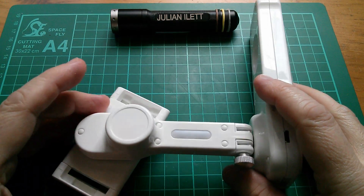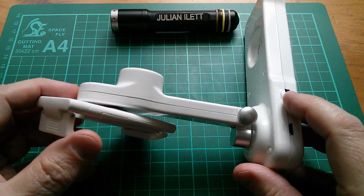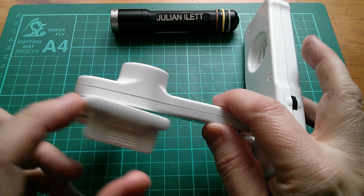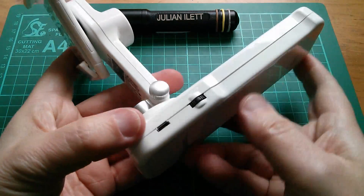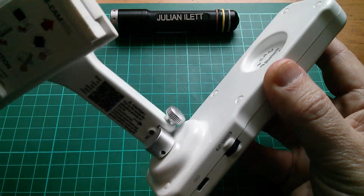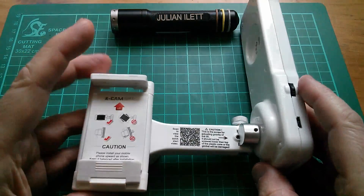I thought it'd be fun to take this thing apart, and it looks like it is take-apart-able because these little rubber bungs would be hiding screws. I'm kind of expecting to see in here a motor in this bulging section and possibly belt drive down to a gear to rotate that. Not sure what's going to be going on in this one because there's no obvious lumps where a motor might be. That has a much longer turning circle — almost 360 degrees, probably about 340 or 350, whereas this is only about 120 degrees.